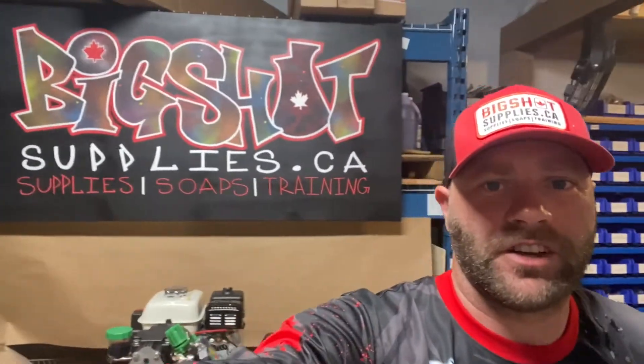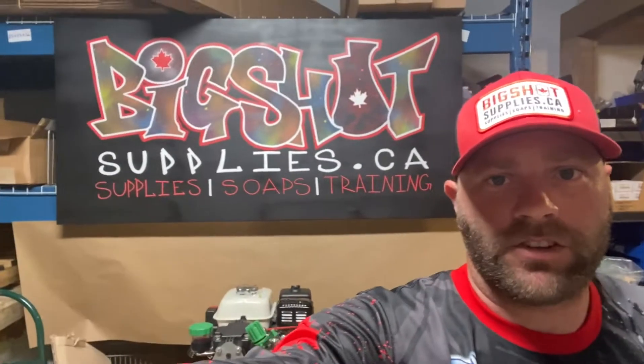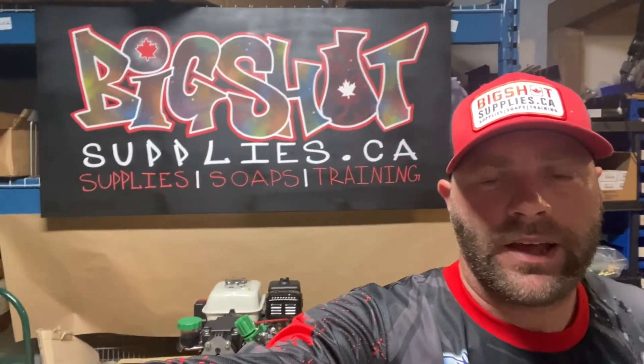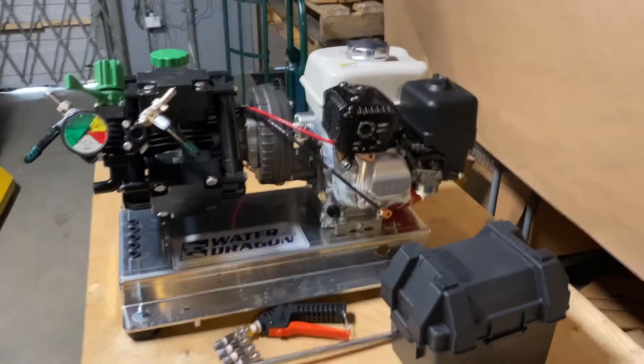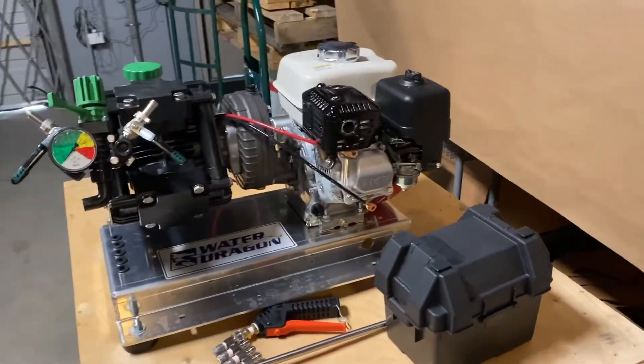Hey everybody, how you doing? It's Colin with Big Shot Supplies. Wanted to take a minute to show you this Water Dragon high volume low pressure system that we have here. It's a beautiful system.